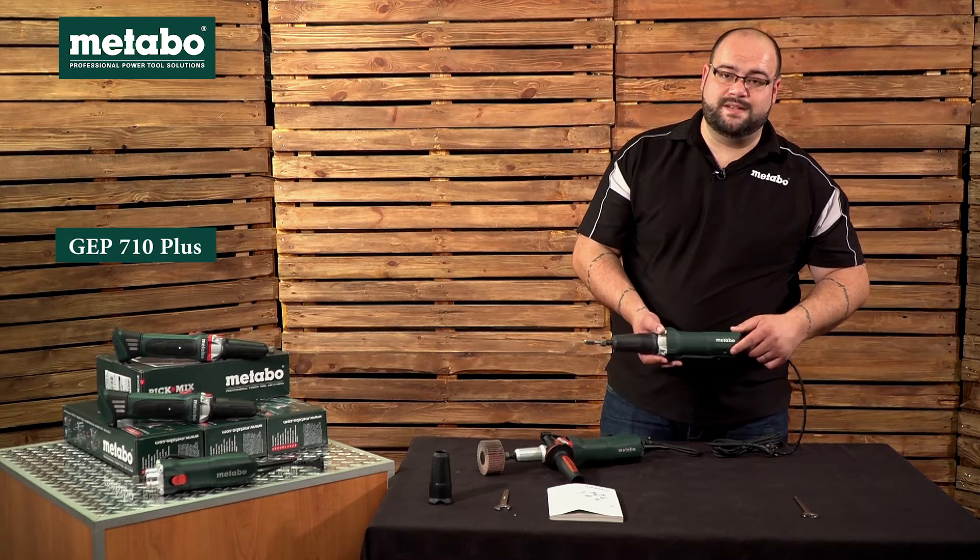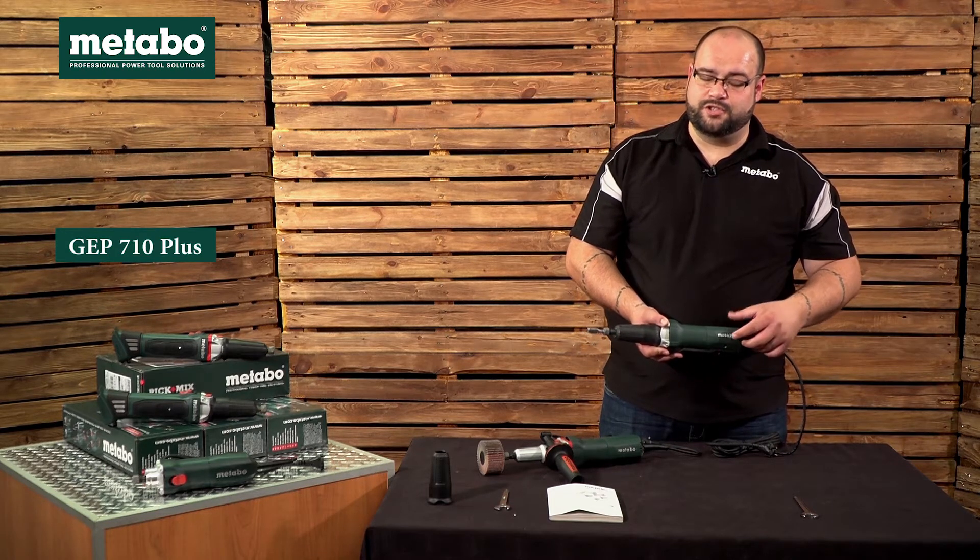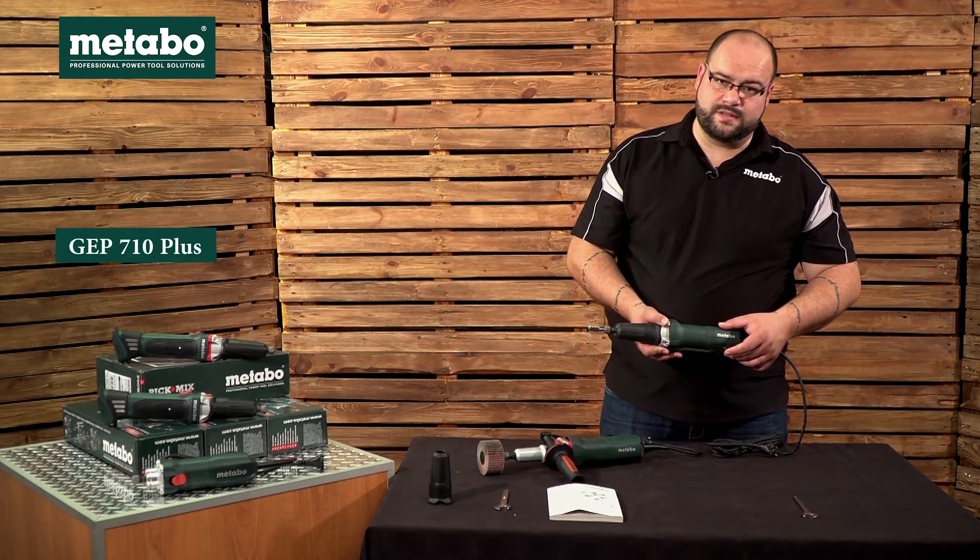First off we've got the GEP 710 Plus. G stands for Grätschleife, which is German for straight grinder, and E refers to the electronic in this unit.